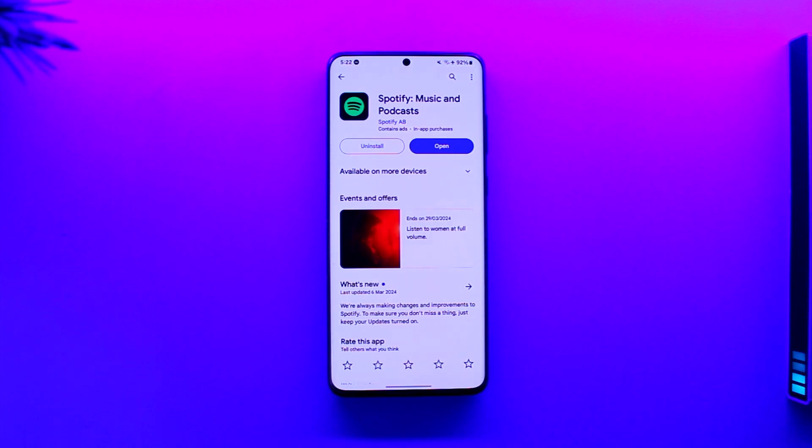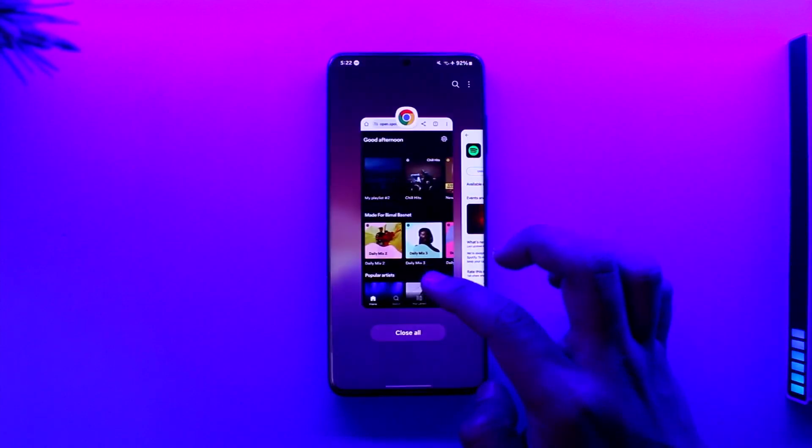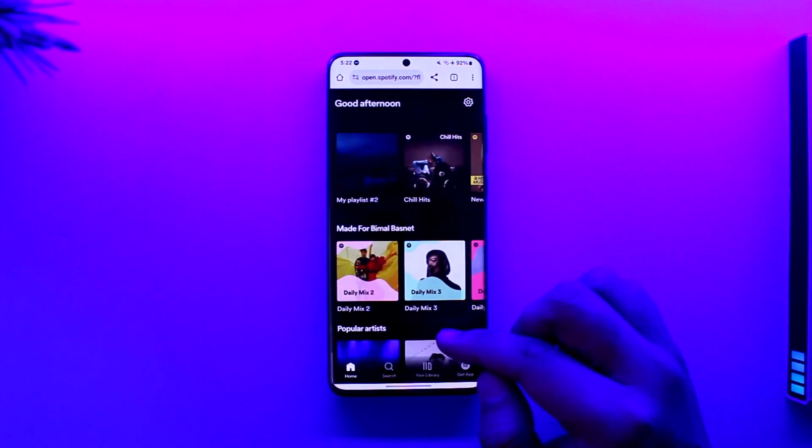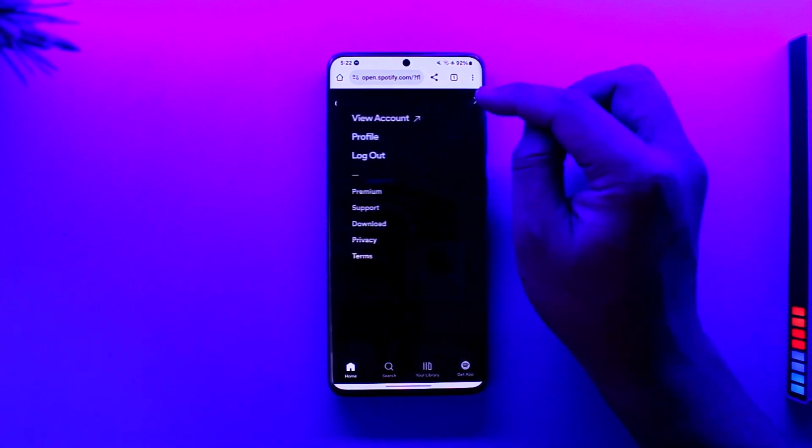Now whether you have a premium plan or not, you can actually upgrade to Duo — the Duo plan — if you don't like the individual or family plan. To achieve this, we will not use our app; we will instead use our browser. Go to spotify.com and log into your account.